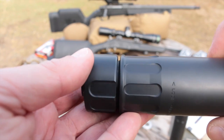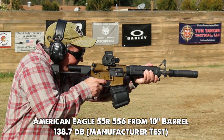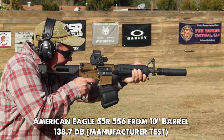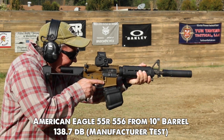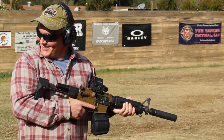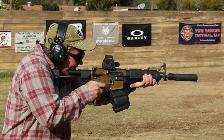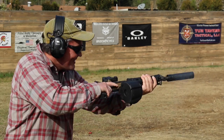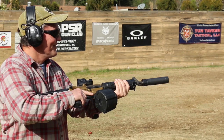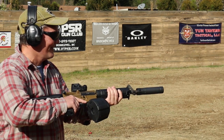Now it's time to shoot this thing, and while you're watching, notice that there is no gas being blown into my face. I want to empty this — I'll load it back up. It's getting hot through the handguard on my thumb — that is super nice.